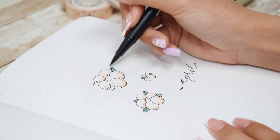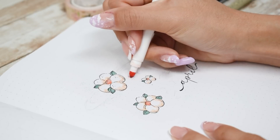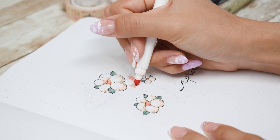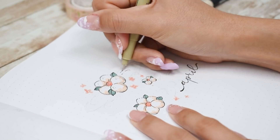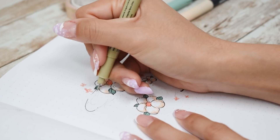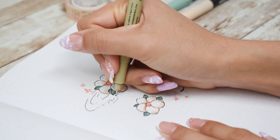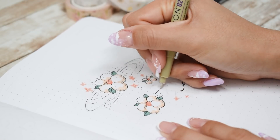Even though I come off as a very type-A person, I'm also extremely lazy and it's really hard for me to build habits. So in order for me to bullet journal every single day, I need to make things as easy as possible — down to the pen. The pen needs to be as easy to use as possible or I just won't do it. For the coloring, I want to go with something fast and effortless-looking.